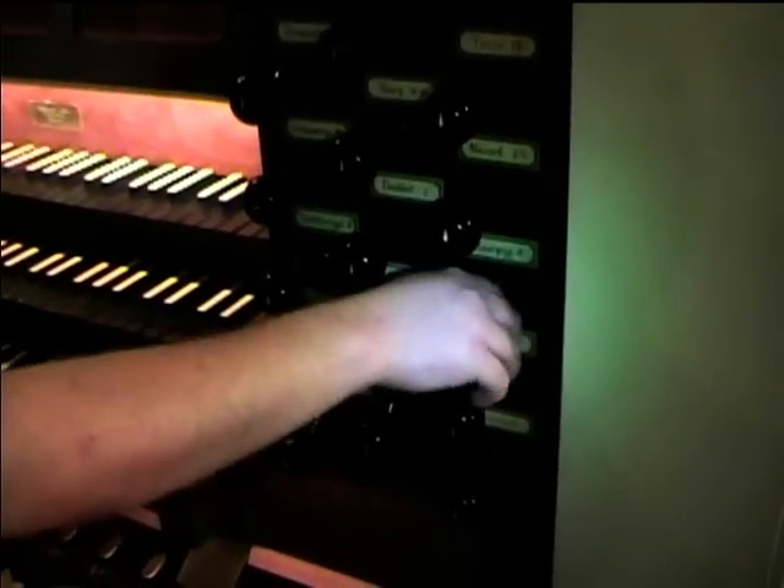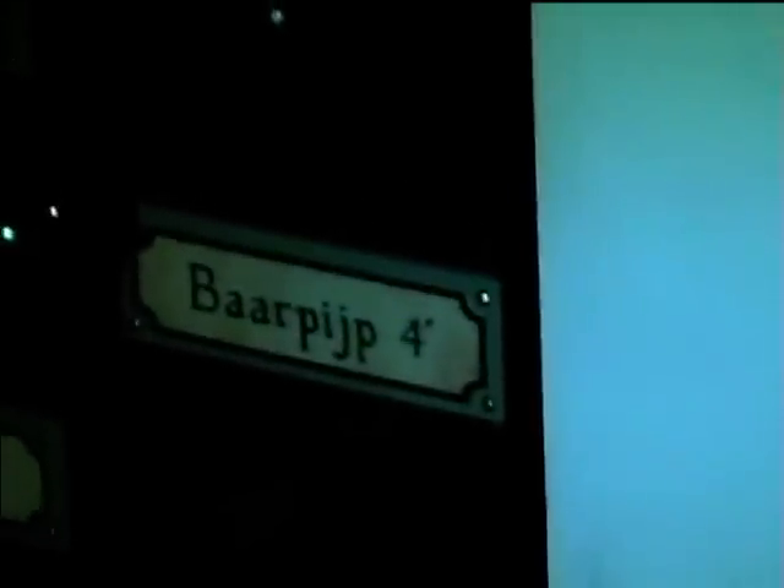There's a four-foot Bärpfeife — I believe that's how it's pronounced — on the chair. Very nice cadet.